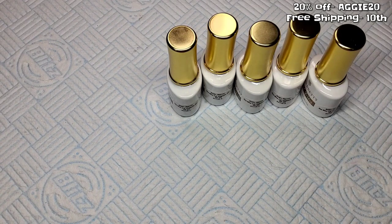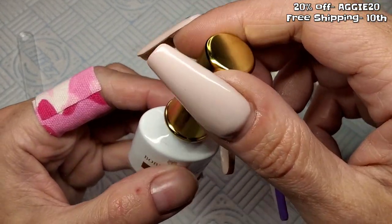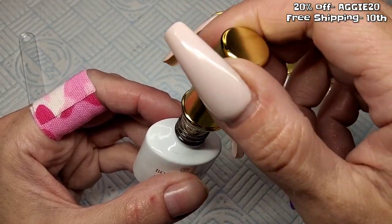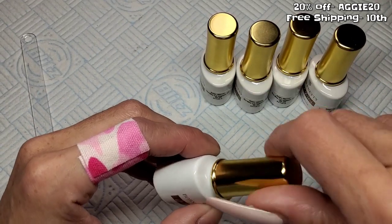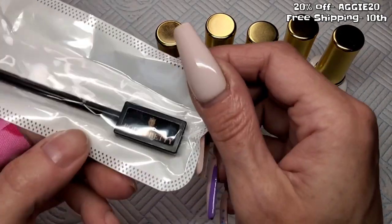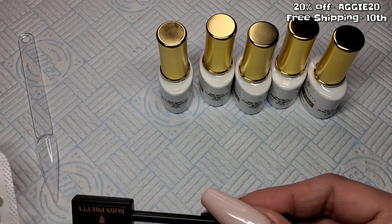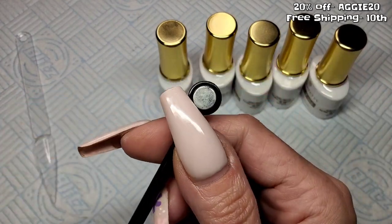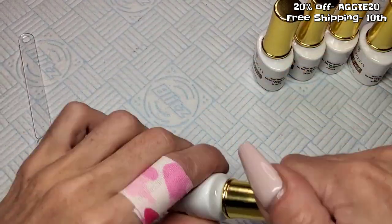I'm going to swatch them initially over a clear because these look like the kind of cat eyes that as a full cover just look like a metallic gel. So I'll swatch them over clear first and then see what they look like over black as well. I've got a magnet - this one has a larger end and a little one on the other end. I'm just going to give them a quick shake because magnetic gels have got particles in them.